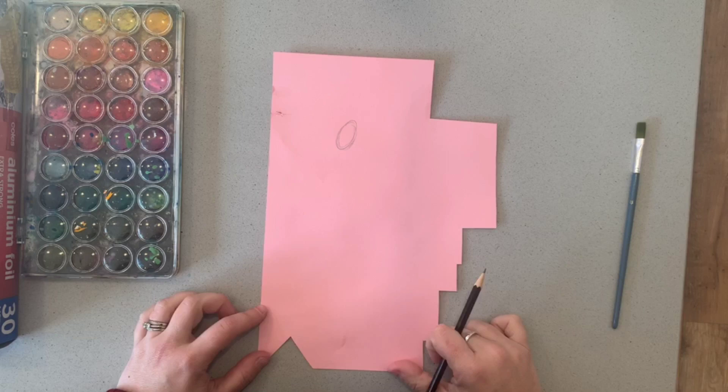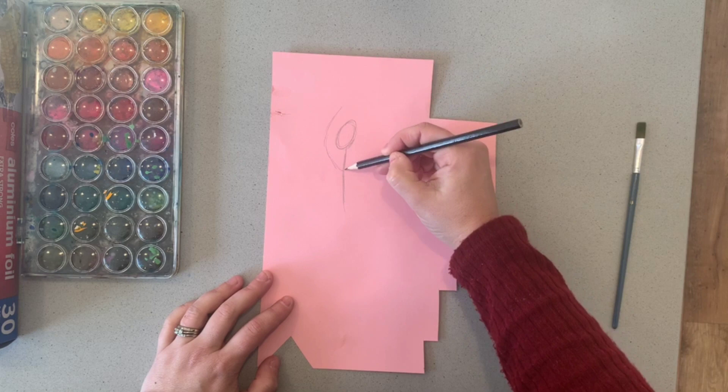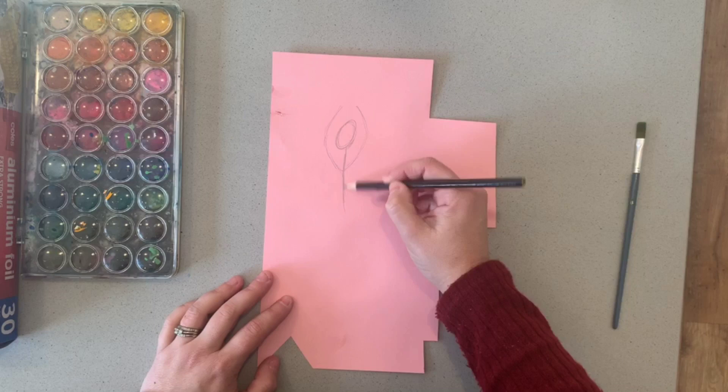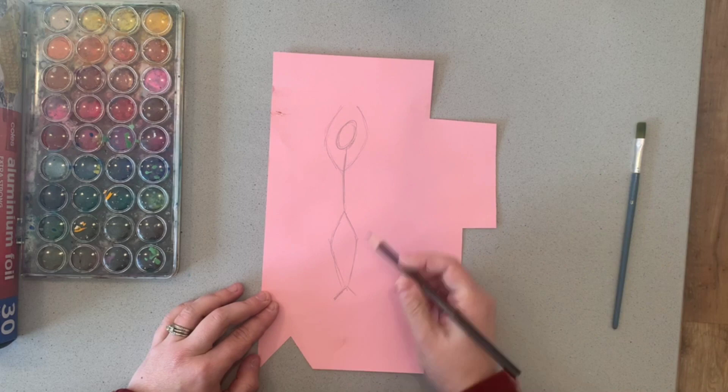You might even get someone in your family to do a pose for you. I know my daughter loves ballet, so I might consider a ballet pose — having a look at where the arms go and what the legs are doing. I have a bit of a sketch here and that's going to help me when it comes to creating my Giacometti figure.